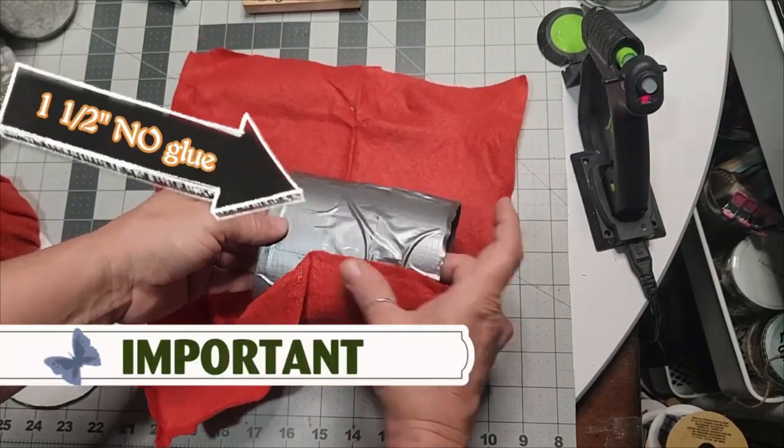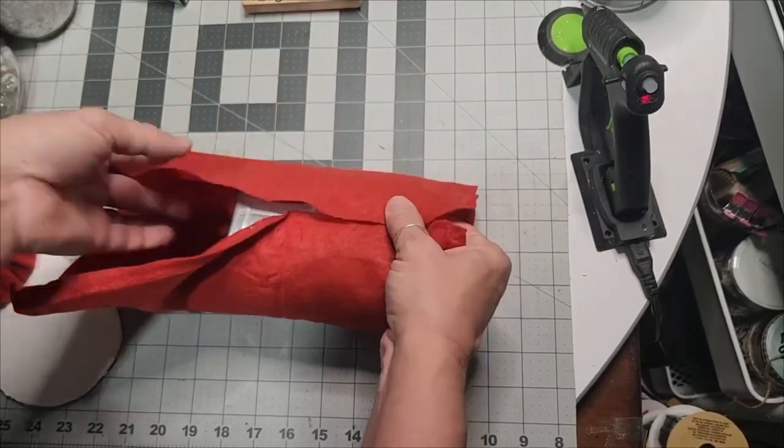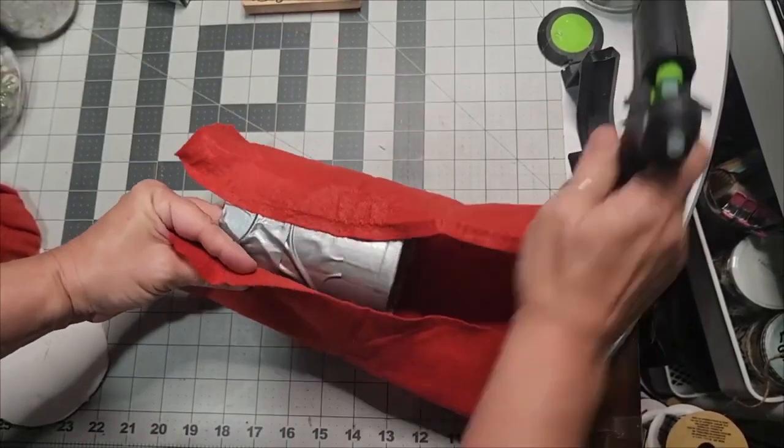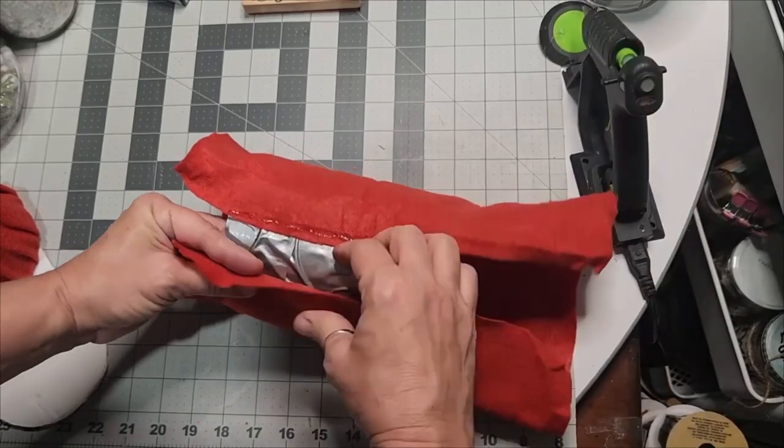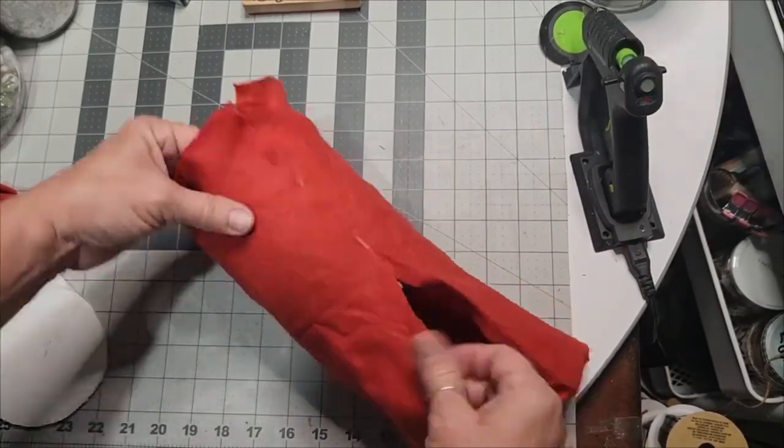This is important — pay attention. Allow that one and a half inch, no glue. You want to glue the whole side together except for that inch and a half — we are going to need it. So hold on to your seat; there is more to come. Stick with me on this and you'll very much understand.